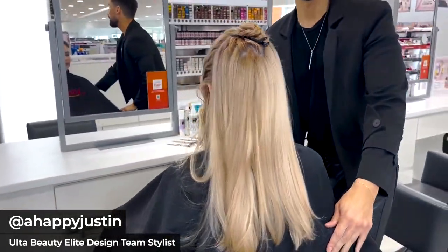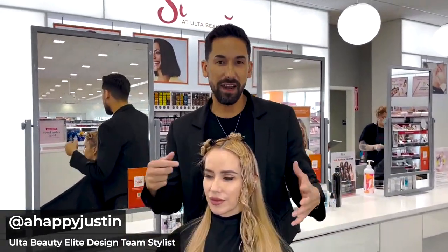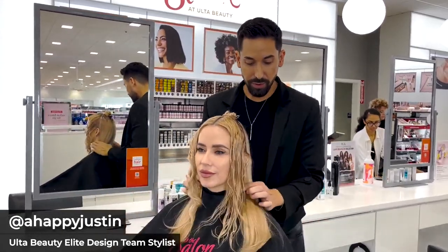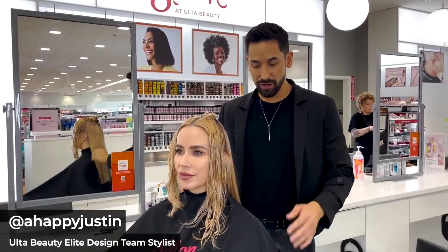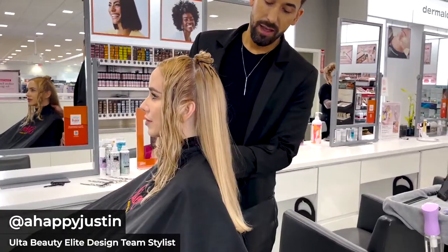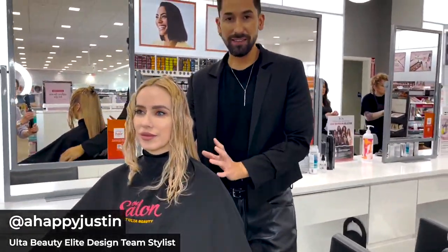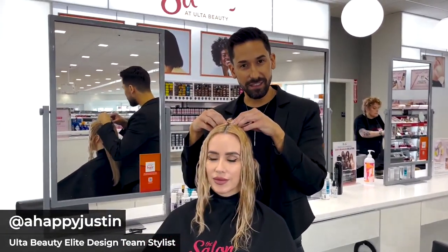For fine-haired clients, we want to help them keep their density but also give them those trending haircuts and layers. I'm going to separate the back and leave it out — we're not touching the back at all. It's a one-length haircut here and we want to leave this hair one length, because this is our background for all of the layering we're creating. We're working on the sections in the front and the zigzag section on the crown.